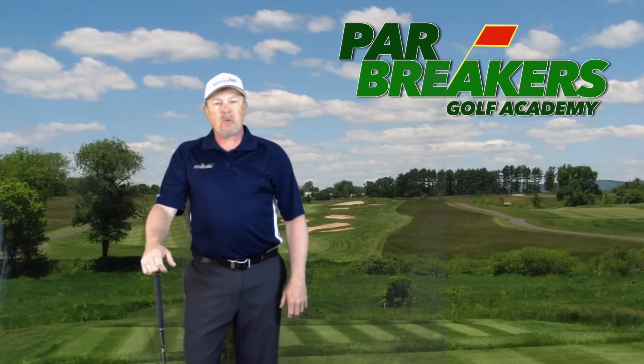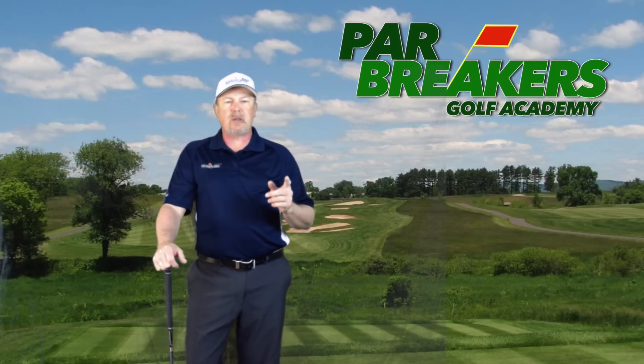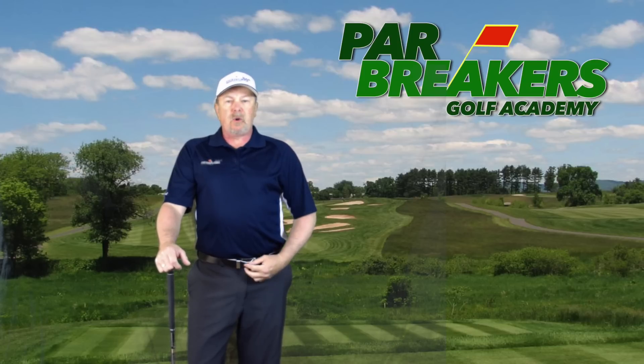Hi, I'm Bernard Sheridan. Welcome back to Par Breakers Golf Academy. Today, what we're going to take a look at is how to sync your upper body and your lower body.